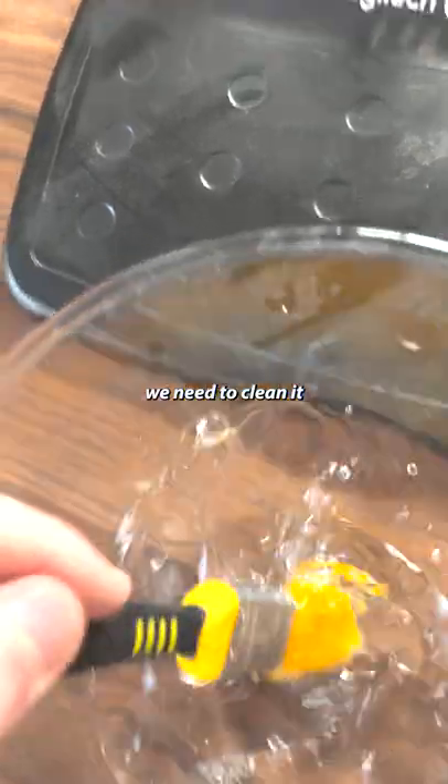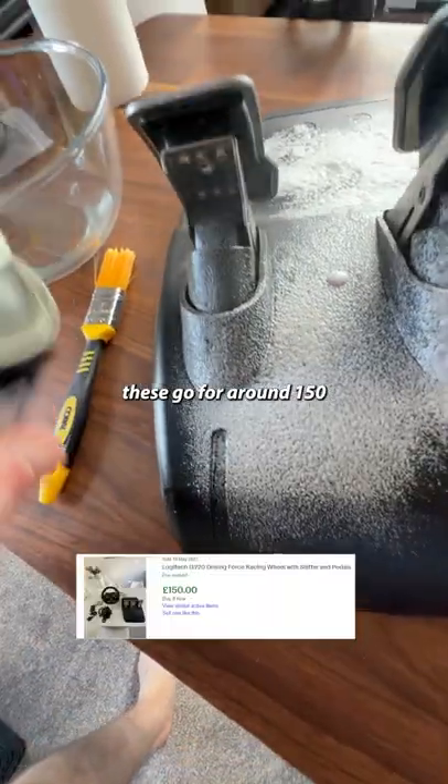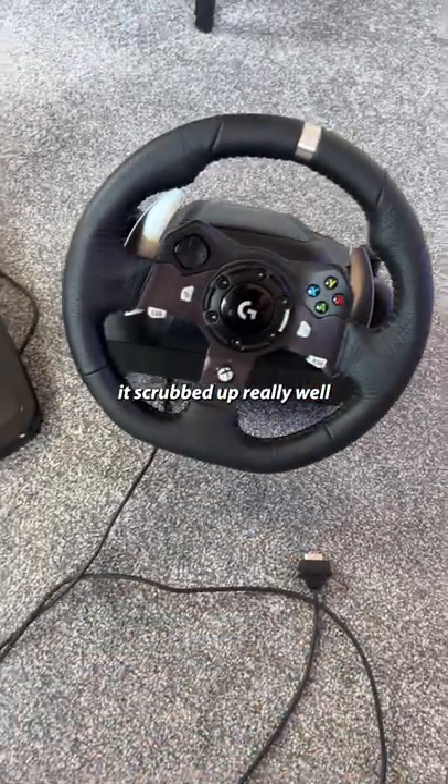First, we need to clean it. Some isopropyl alcohol to sterilise it, then some Flash Dash for that authentic car smell. It's going for around 150 on the low end — it cost me 75 including the power supply. Cleaned up really well.